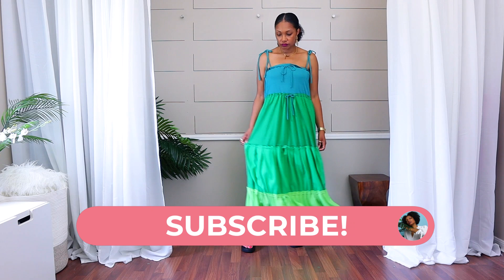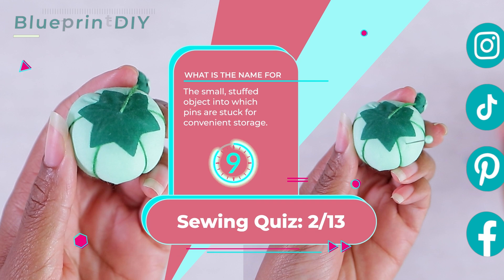Welcome to Sewing 101 with Blueprint DIY, an interactive and fun approach to learning the basics of sewing. I'm your host, Angelina, and I really like to use old clothes to make new clothes, but more about that later. Today, we're going to learn all about the beginner sewing tools. I'm going to show you a picture, and I want to see if you can guess what it is. Then we'll all learn together.